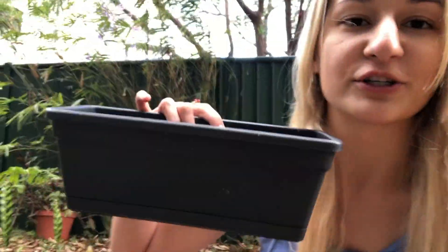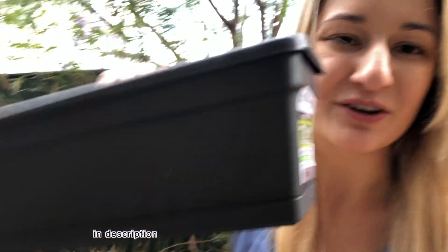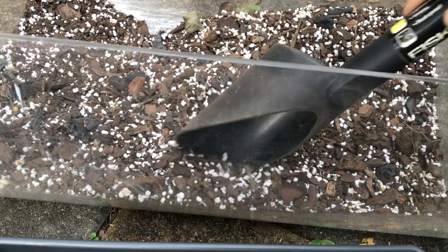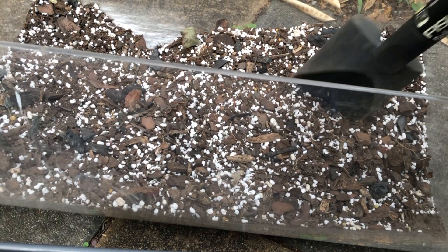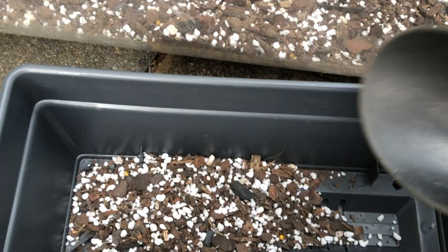I've got this herb planter from Bunnings. This one might be a little bit deep because we don't have a lot of root to work with, and you generally choose the pot size based on the root ball. I'm using a mix of orchid bark, standard potting mix, perlite, and charcoal.